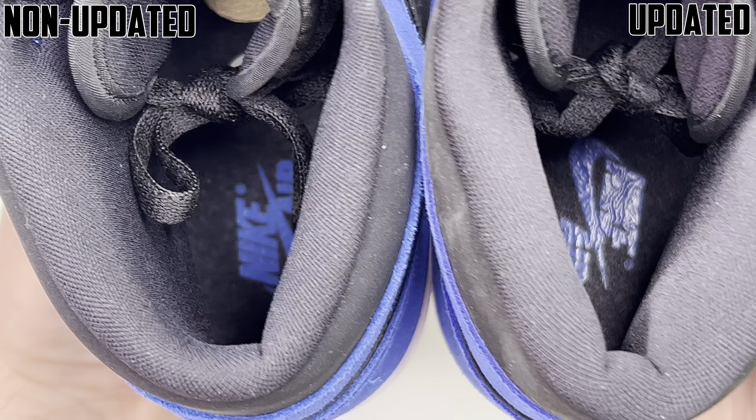For the midsoles, I'm not sure if it really picks up on camera, but to my eyes the non-updated pair is a little more off-white and the updated pair is a cleaner straight white. Looking at the midsoles with the top being the updated batch and the bottom being the non-updated batch, the bottom is a little more vibrant. You still have the Nike hit on the center, so nothing changed as far as the mold — just a little bit of color difference.